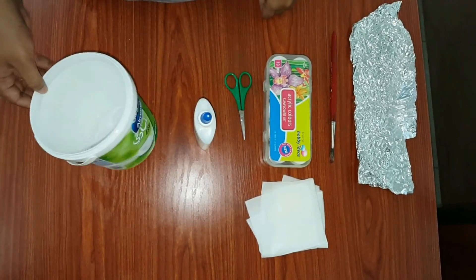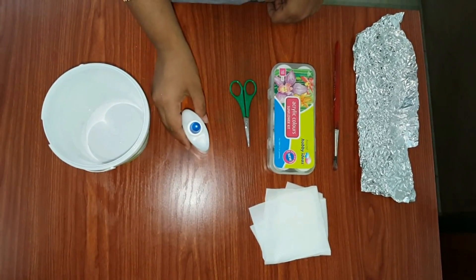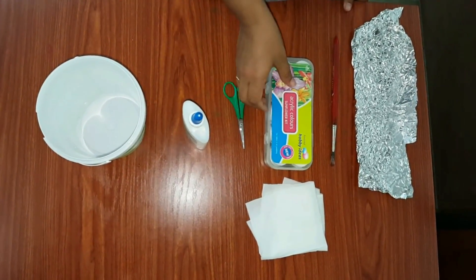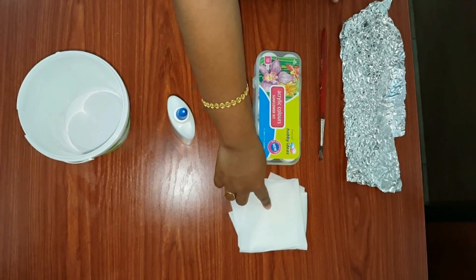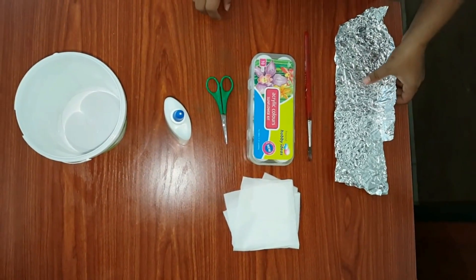Materials required are these kinds of waste plastic box, fevicol, scissors, acrylic colors, tissue papers, paintbrush, and aluminium foil.